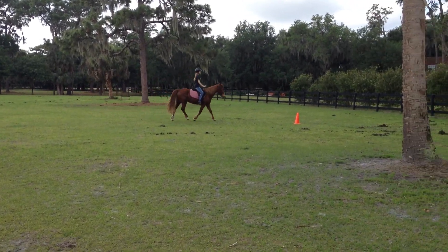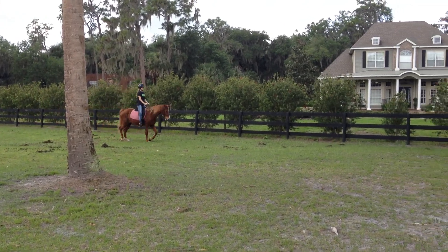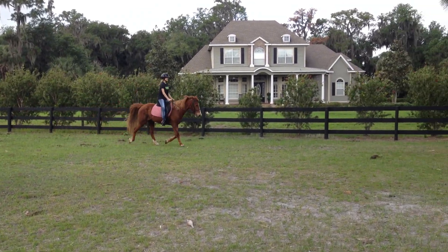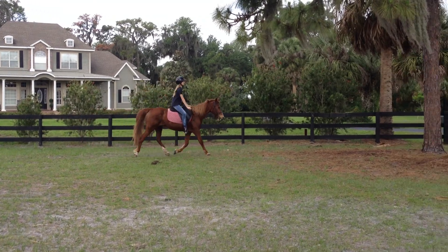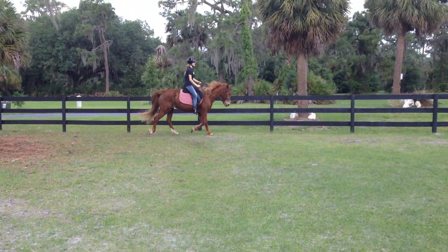If she wants to canter, go with it. Drop your hands forward. Squeeze. You've got to put those hands down on her mane side. Right here, try again. Squeeze. A little bit of heel. Hold it in her.